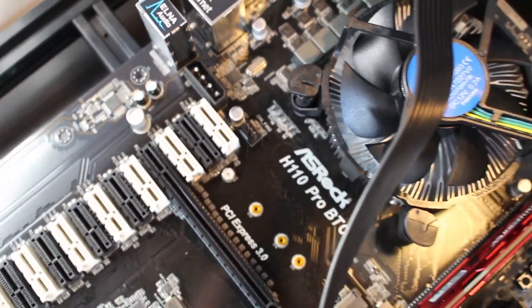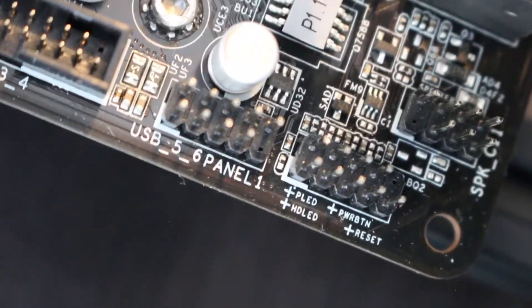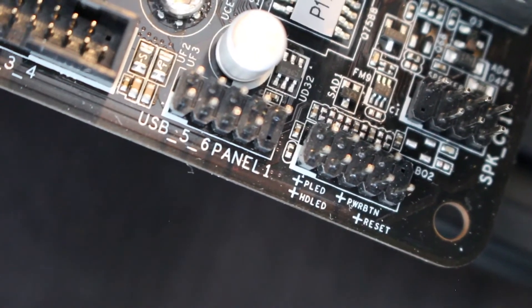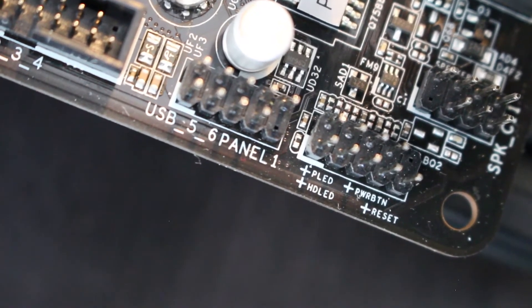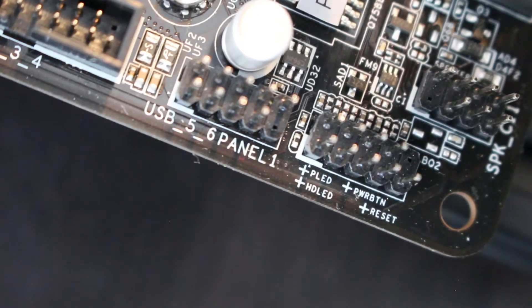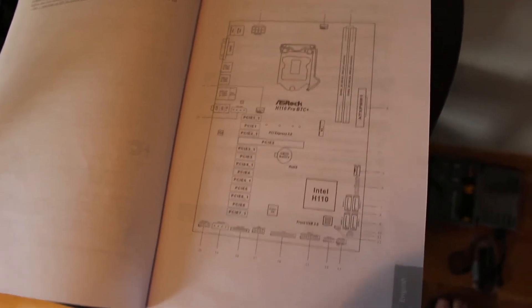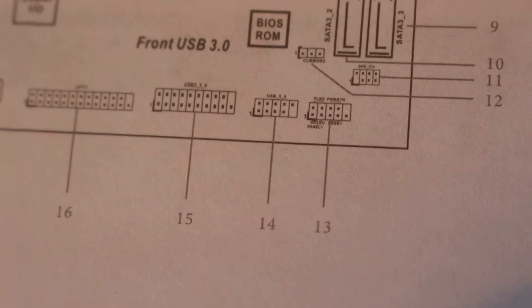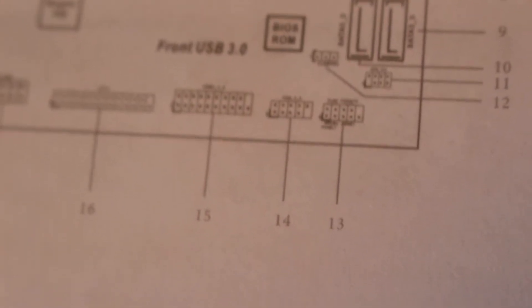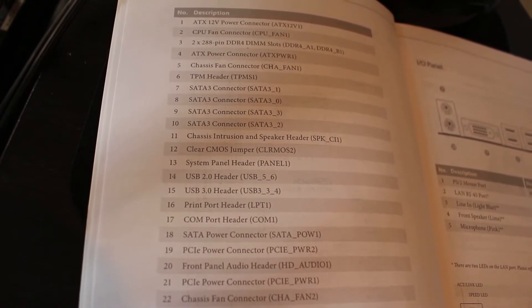If you don't have the manual, you can download the PDF online. I took an inspection of the motherboard first, and if you look on the bottom right you can see a little indication reading reset and PWR BTN — power button and reset button. That's the terminal board. Here I have an overview of the motherboard itself, where I located the power button and reset switches at position 13. Going into the manual, number 13 stands for system panel header, in parenthesis panel 1.